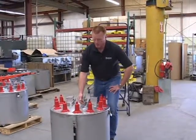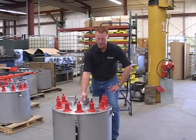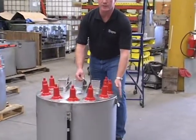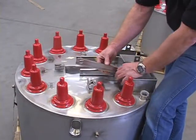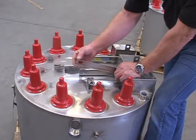Let's start by taking a look at the Trayer safety flag handle. These are the handles that operate the load brake switches inside the stainless steel tanks. Notice that the Trayer safety flag handle is not a flat bar — it's a formed piece of stainless steel channel.